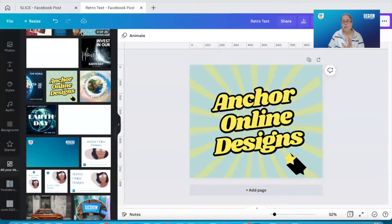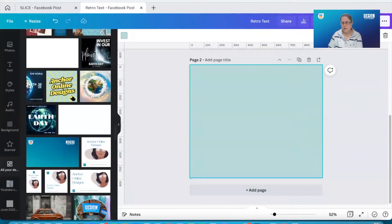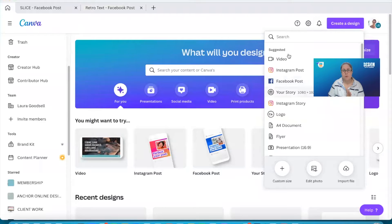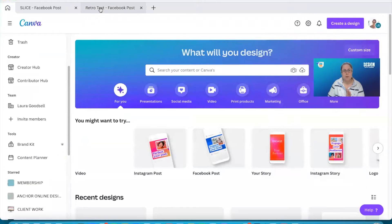So this is the type of post I'm going to be showing you how to create, with this really retro looking font and funky background. You could use this as a post in itself, or you could just take the style of font and add it to another social media post. I'm going to add a page to this design and show you from scratch how to do this, but you can open any size template you like in Canva by going to home and clicking on the creator design post.